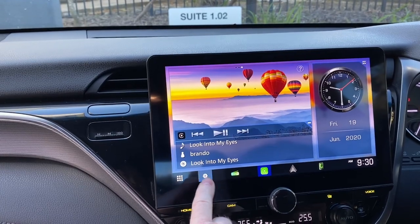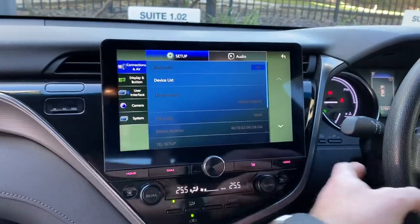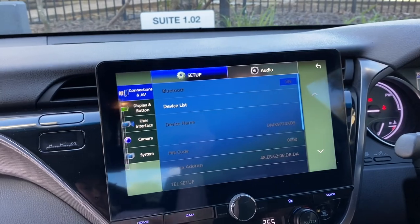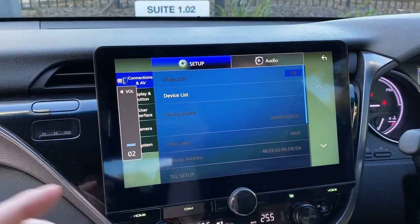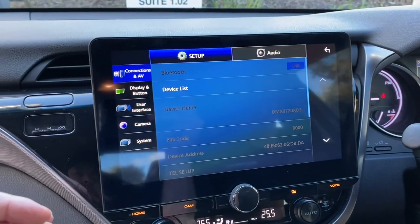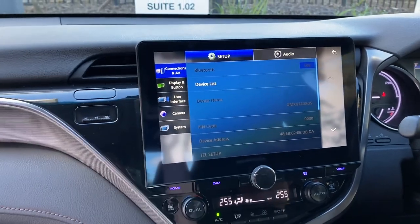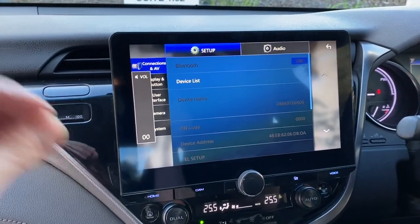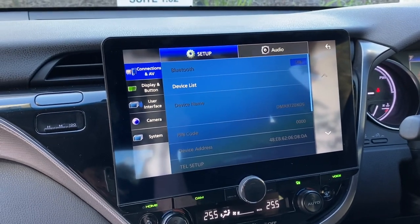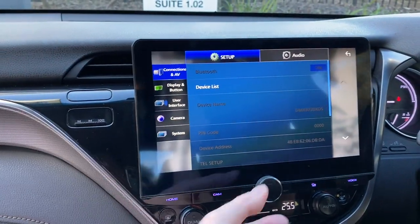Kenwood also has a function with built-in steering wheel controls, so if you have an older vehicle you can actually program your steering wheel controls to operate straight with the unit, no external interfaces needed — saving you a bit of money. On newer vehicles you're going to use one of the new iDataLink interfaces from ADS in North America, which is going to open up a whole heap of things. I'll show you that in a later video.